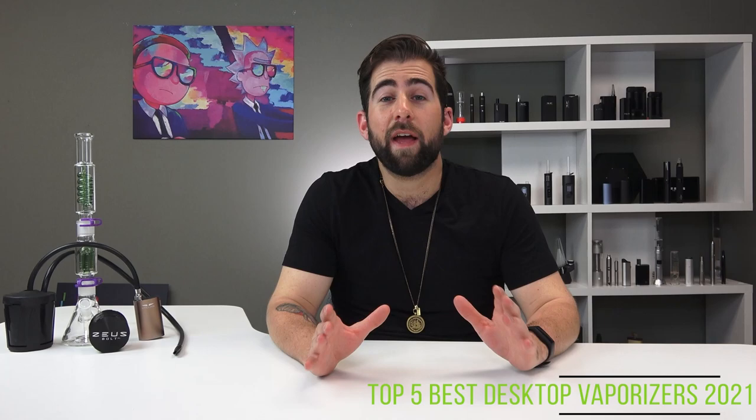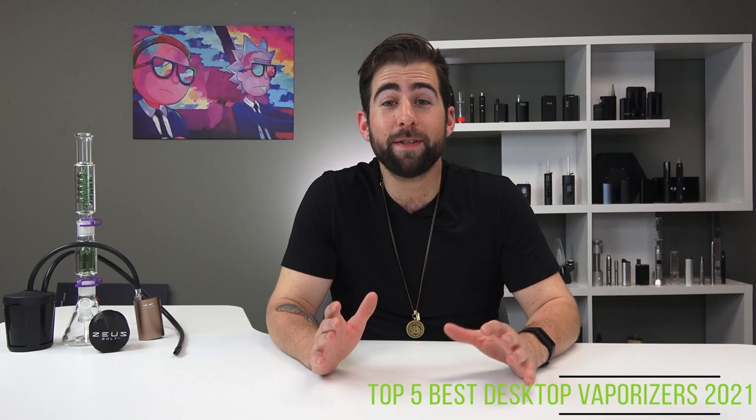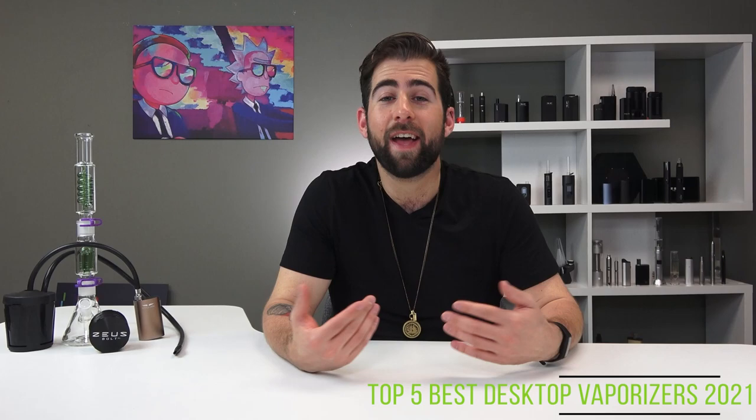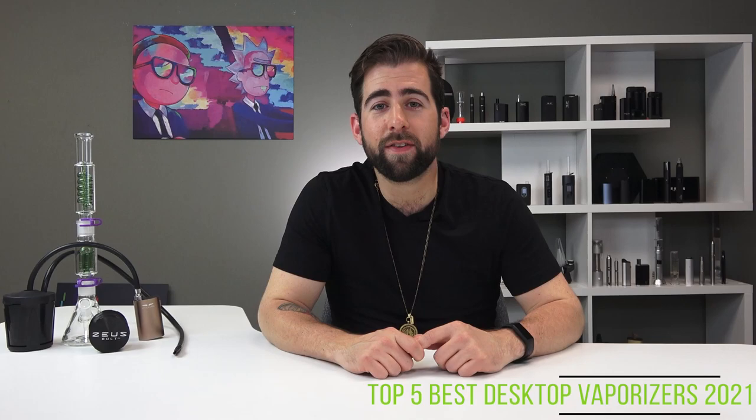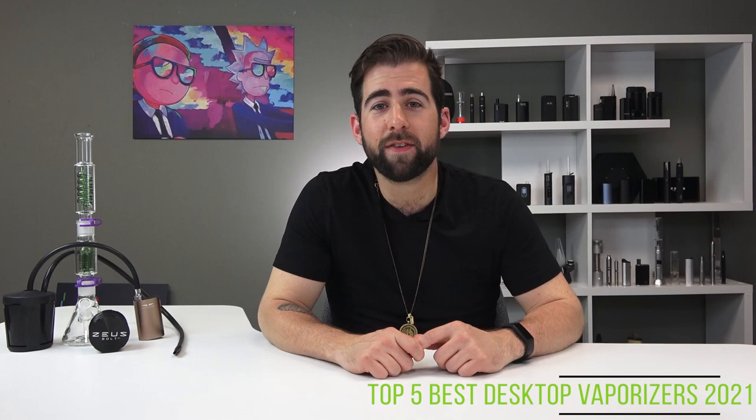If you think I missed anything, or if you'd like to see a different vaporizer review, drop it in the comments. I promise every time I do these I am 100% sober — I just wear contacts and they make me blink a lot, and I'm also just kind of a squinty guy. Until next time, my name is Alex for TVAPE TV, and for all you connoisseurs out there, keep doing it.